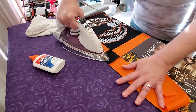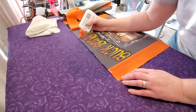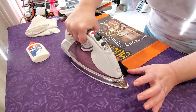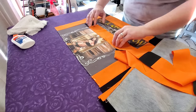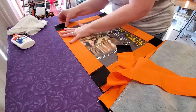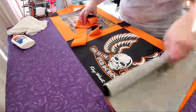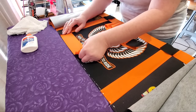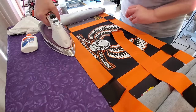Working with the very first row, I am adding a sashing strip to the very top of this row all the way from one side to the other, nesting those seams in the cornerstone areas. Then with our first row, we're going to turn it the opposite direction and add a sashing strip to the bottom of this row as well. For each additional row you add to your quilt, you'll only be adding a sashing strip to the bottom — so after your first row, you're only adding the bottom sashing.